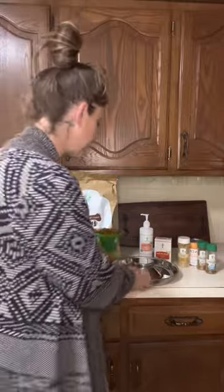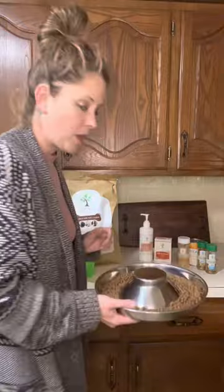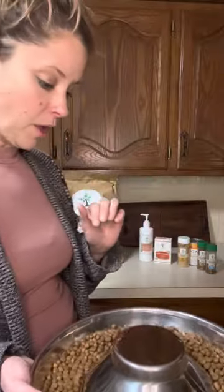I always take the dry food and prepare it — except for the water right now since I have about another hour and a half before mealtime. I take a cup of the 50/50, put it in, and normally just fill it so the water is just up on the edges, almost ready to cover the kibble. Then I let that soak for about 10 minutes.